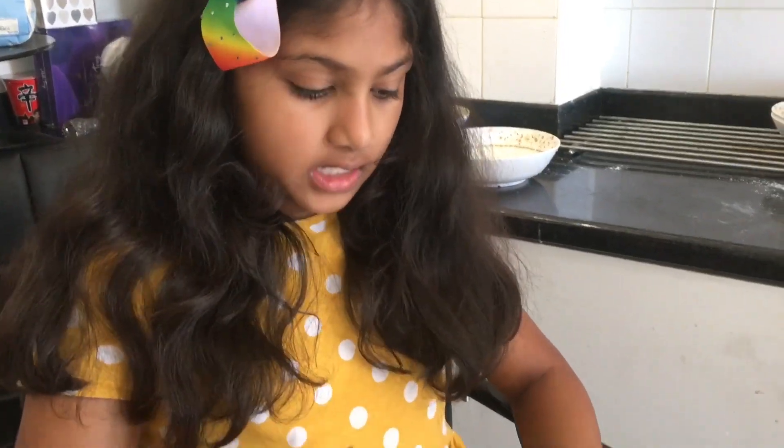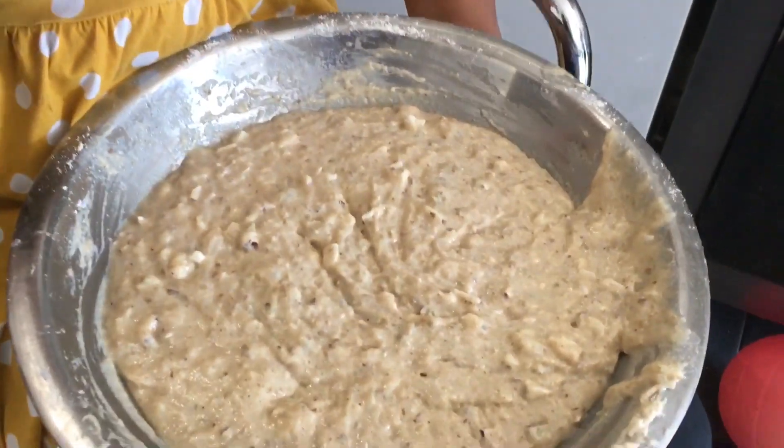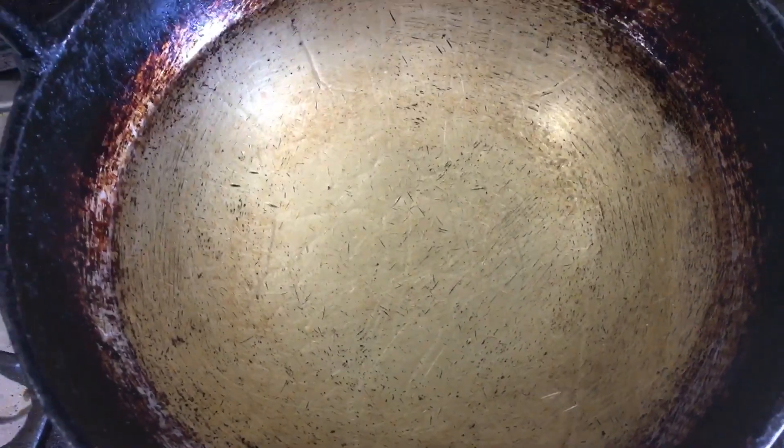Our mom helped us mix it. This is the batter — it should be not too thick but not too thin, like in the middle. Make sure you have a deep-bottomed pan with enough oil for deep frying.